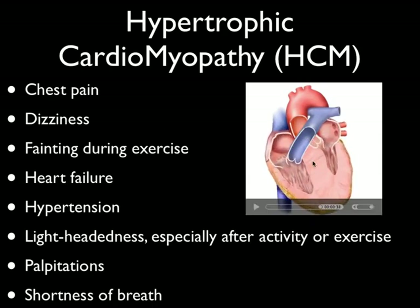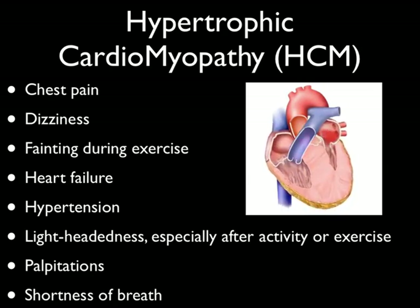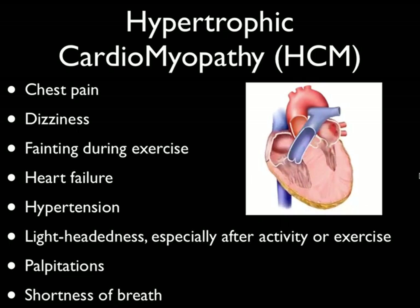They may have palpitations, or it feels like their heart's doing somersaults in their chest, or they may simply be short of breath. Now, if you diagnose somebody with hypertrophic cardiomyopathy, what can be done to fix it? They can actually go in using a catheter into the interventricular septum and inject ethanol to help reduce the thickness of that interventricular septum. You can see this catheter coming in and injecting the ethanol, which helps reduce that blockage of the asymmetrically thickened interventricular septum away from that valve.